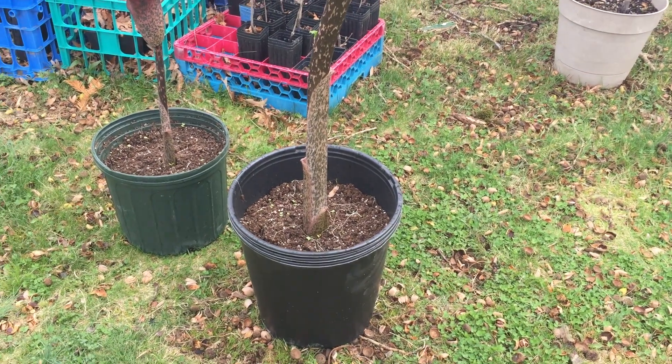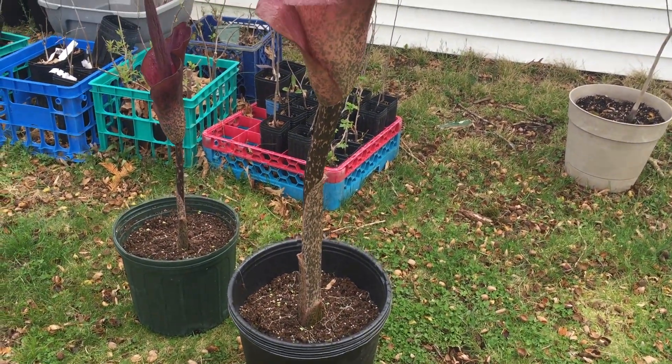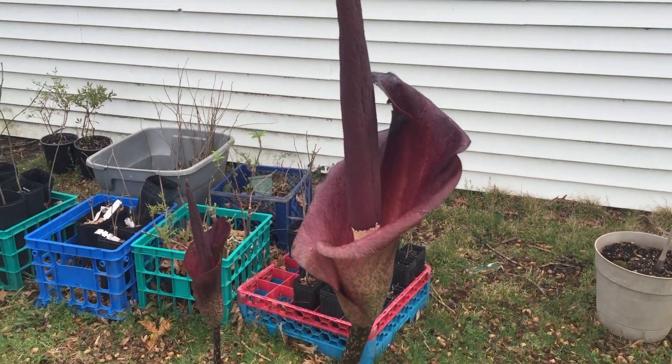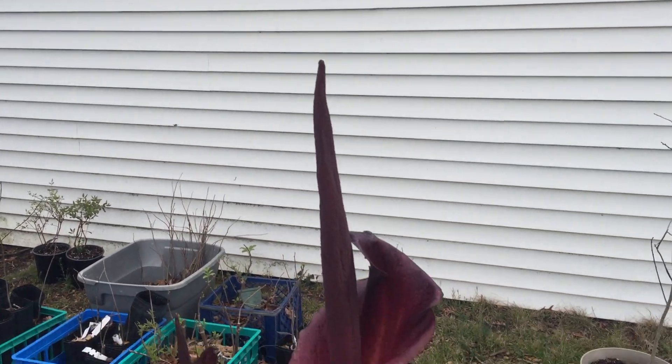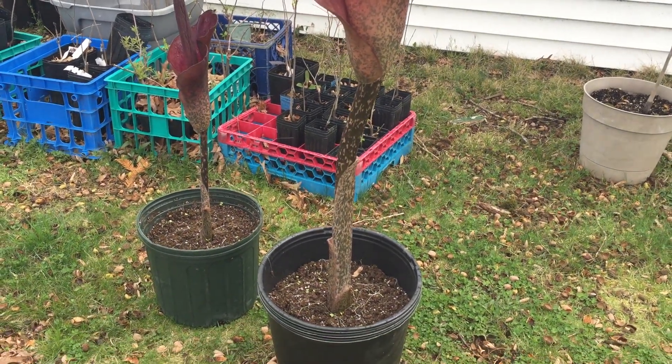So these will probably go into the detached garage right behind it where nobody lives. So if it ever gets stinky, not a problem.